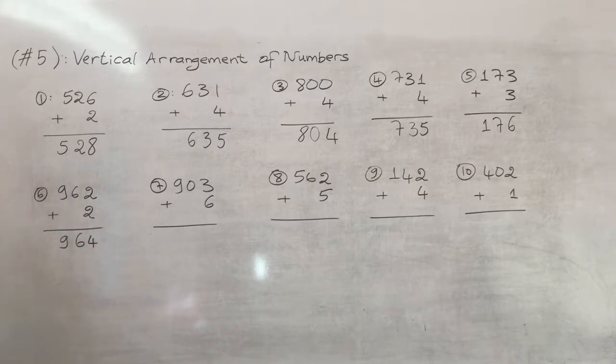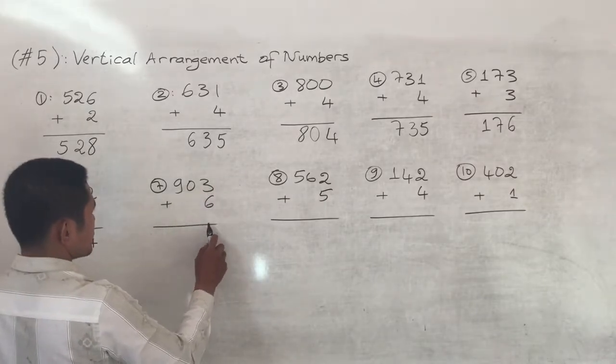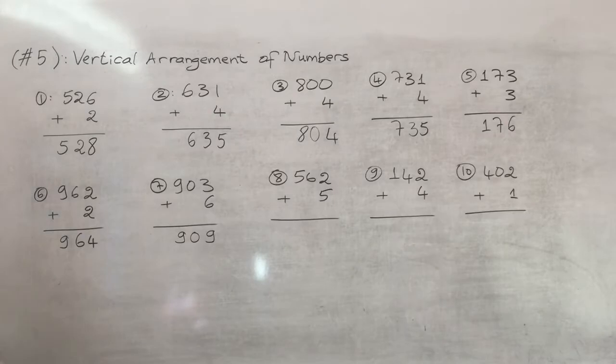Number seven: nine hundred and three plus six. Three plus six equals nine, keep the zero and nine, so the answer is nine hundred and nine.